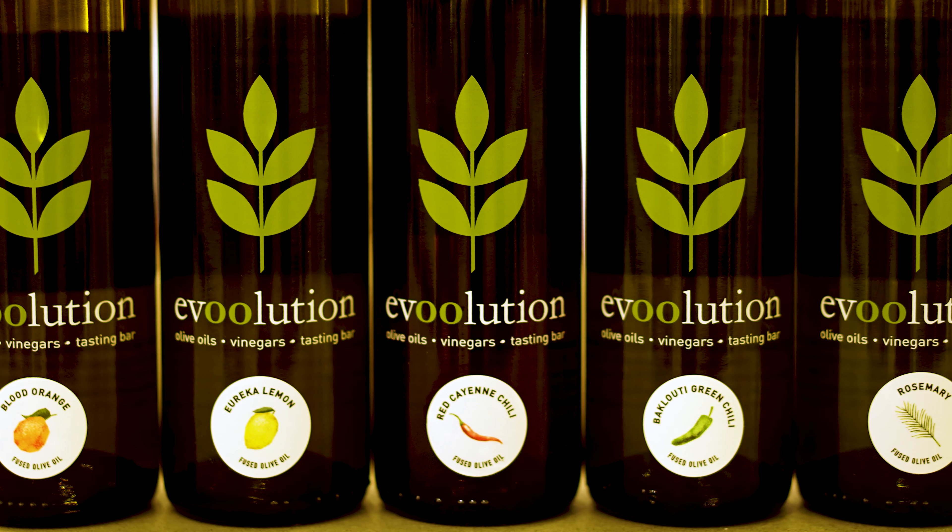At Evolution you will find fresh whole fruit agrumatos made with blood oranges, Eureka lemons, cayenne chilies, Eucluti chilies, and rosemary.